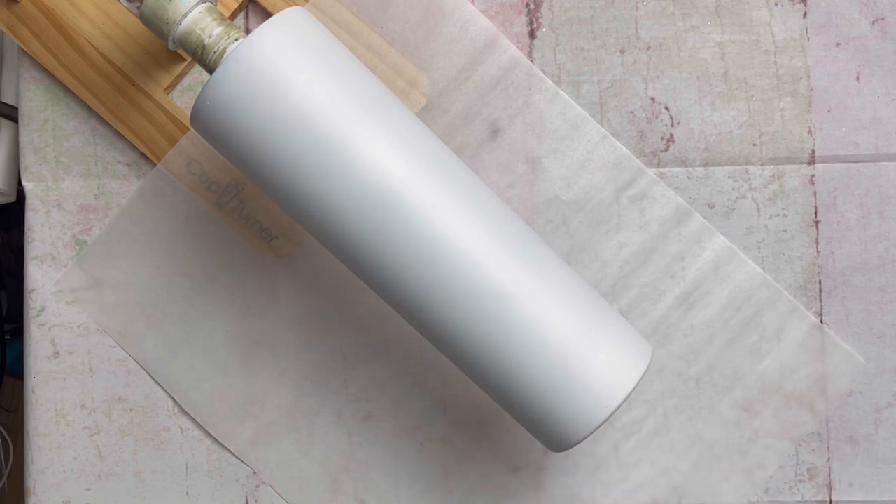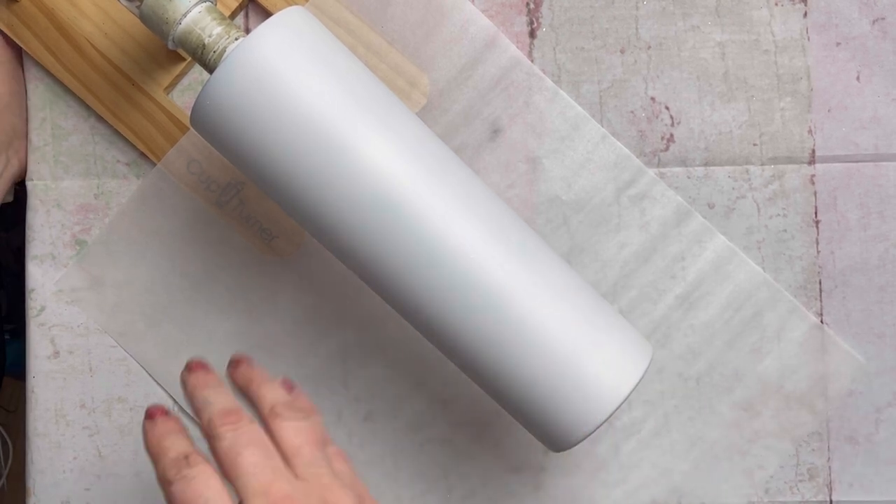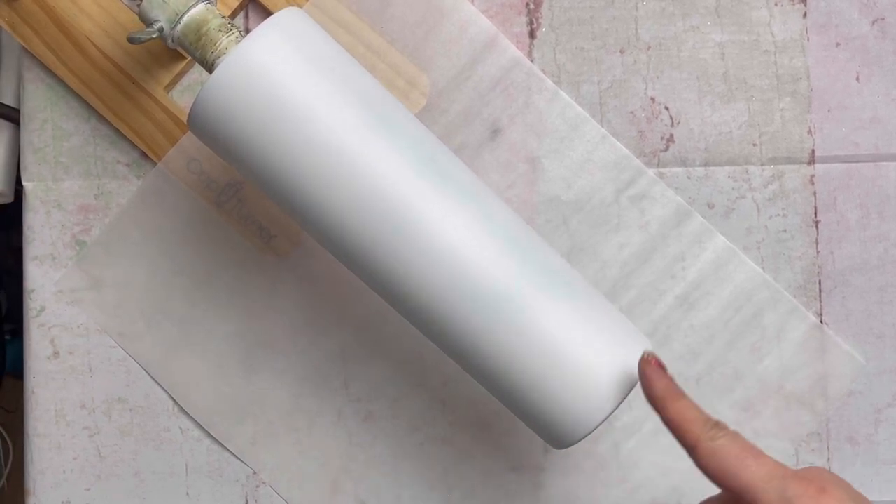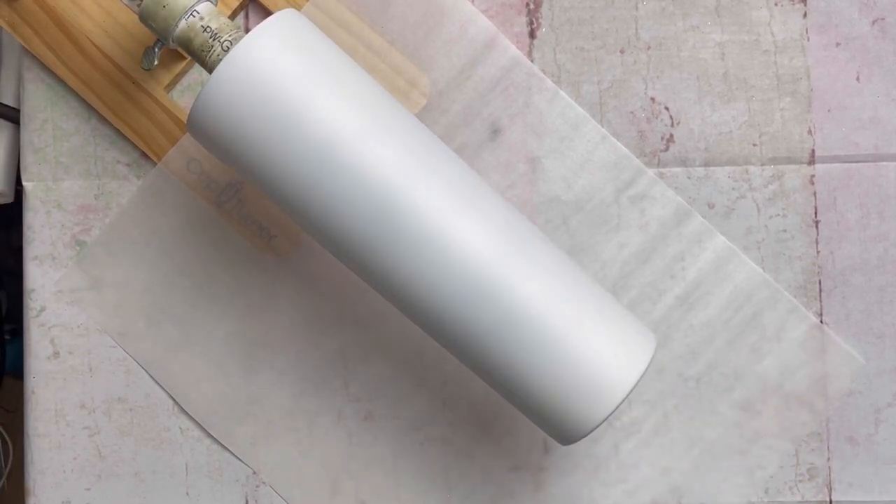Once your cup is dry to touch — I like to let mine sit about two hours — you can take your heat gun and apply some heat to it. This actually makes the epoxy a little bit smoother to apply. This will also allow you to use less epoxy, and the less you use, the better.